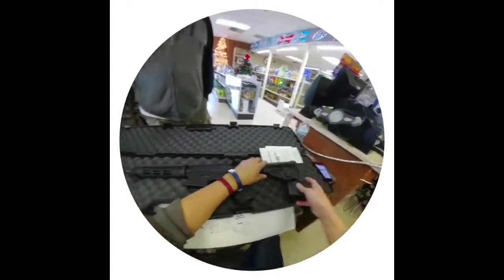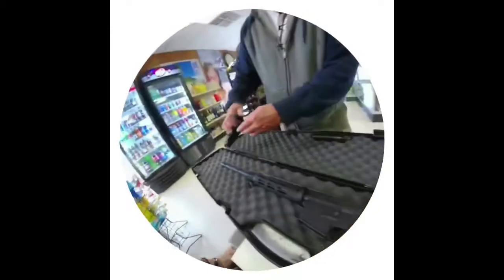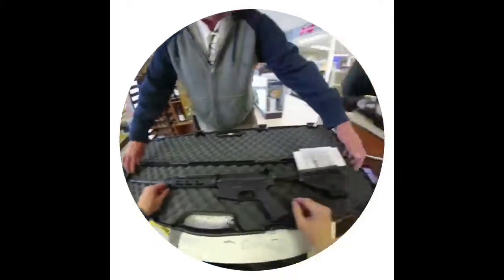The only thing I like more — maybe a little more on the original — it's got, and you can probably add it here. I'm sure there's a place to put it, like here. You can put the — see, this one's got the swivel for the sling. This one doesn't have it, but.